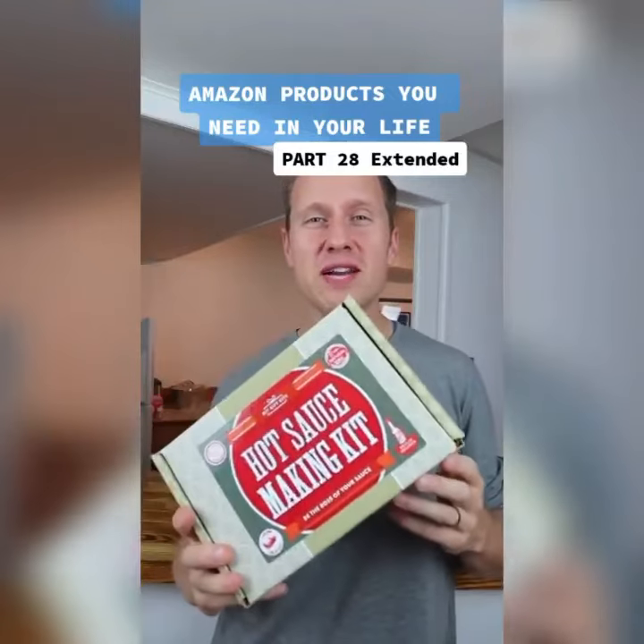Amazon products you need in your life, part 28, the extended edition. I'm going to go over how to make the DIY hot sauce in this hot sauce homemaking kit.